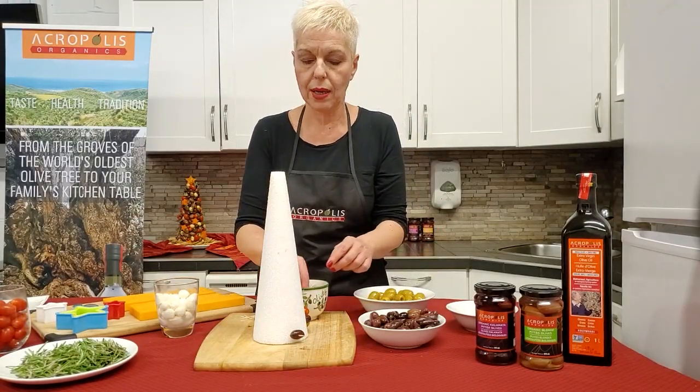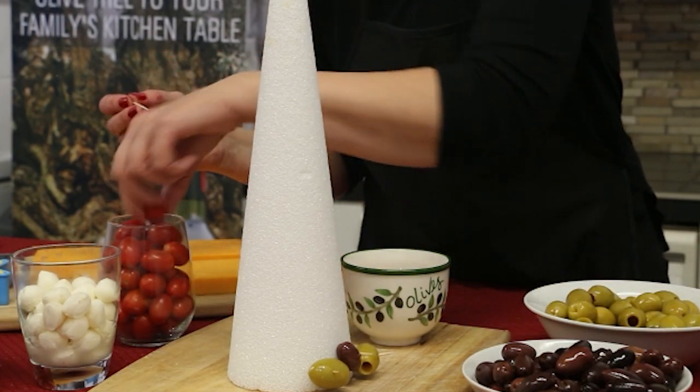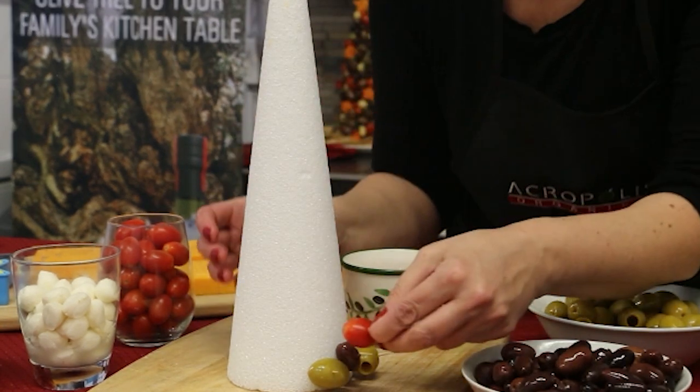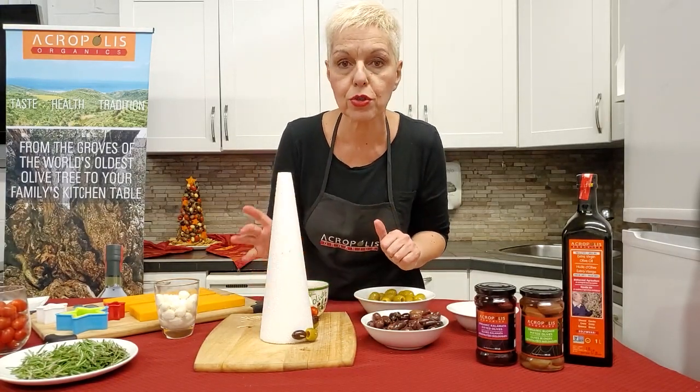Or for a better visual, I like to break them in half. Then it's easier to poke them all the way through, just like this. It's really a matter of preference how you would like to have them sit on your little tree.